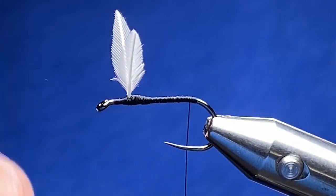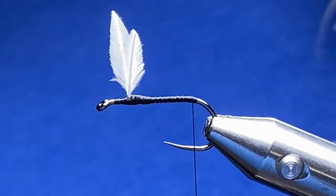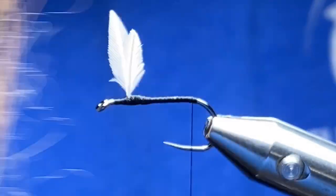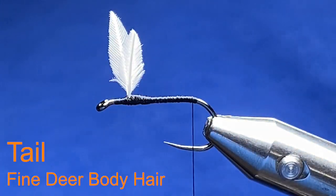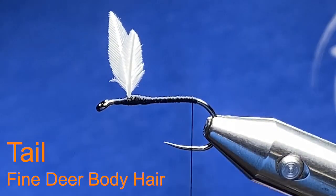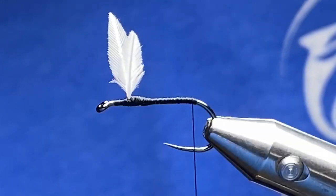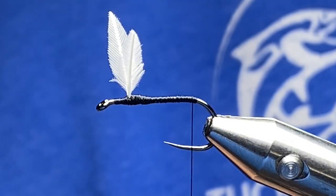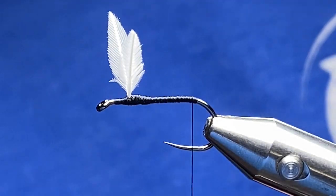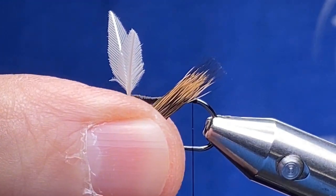The next thing we're going to tie in is our tail. Our tail today is going to be out of some deer hair. One thing I need to caution you: when you put the hair in your hair stacker, make sure you put the tips in first. You're supposed to put your tips in first so that when they come out they are aligned the right way.